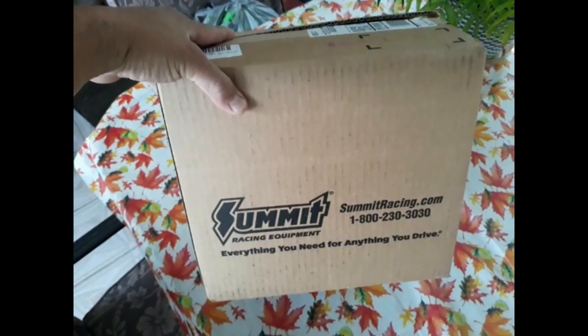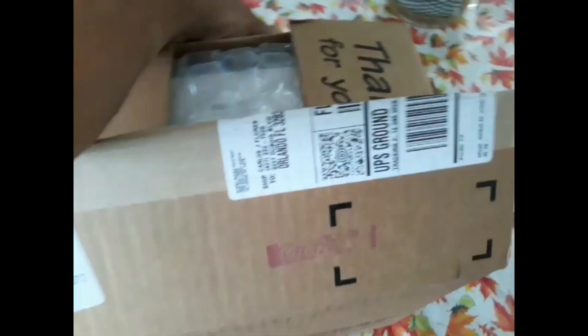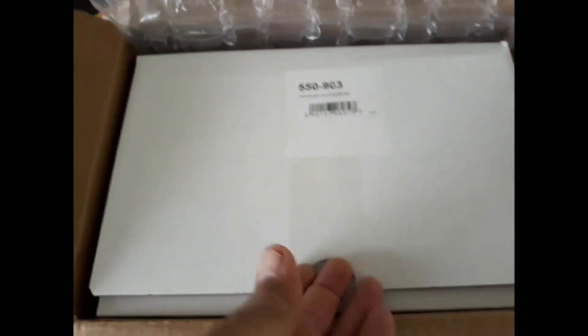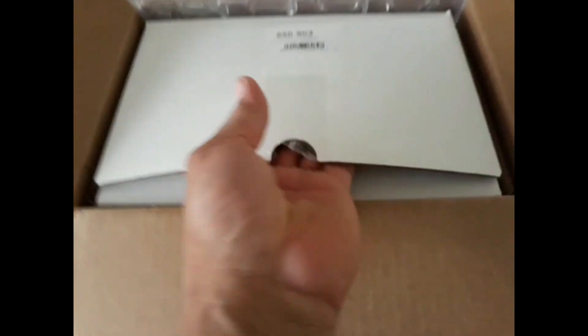All right guys, I'm excited. I got my present and I'm sure I told you what's going on because of my change of plans. Here we go — there is the part number. Terminator X LS1 NXX kit. Beautiful. That is the part number, that's what I ordered. Let's open it up. I already opened it up, did a little preview. Let me just start cleaning up real quick.